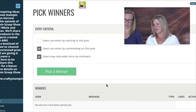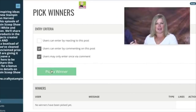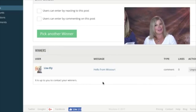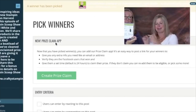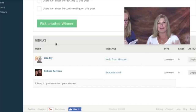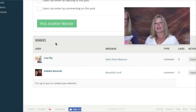Starting with the Feather Together stamp set — good luck everyone — and the winner is Lisa Ely! Congratulations Lisa. If you are a winner, be sure to fill out the prize claim form — you have two weeks to claim your prize or it goes back in the vault. Next up is Thankful Life, last year's hostess stamp set — you can't even get it anymore, it's a very rare set. That one goes to Debbie Rensink.